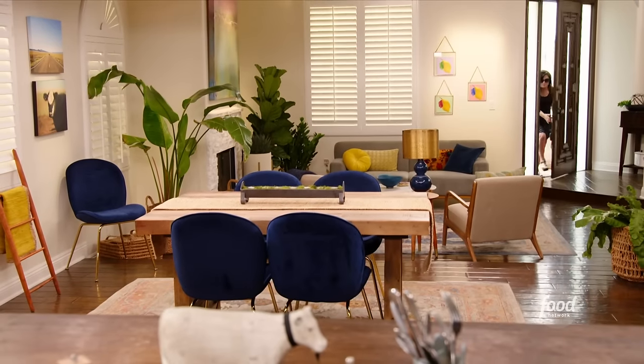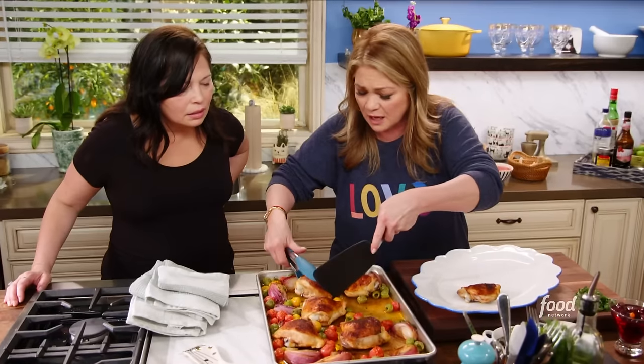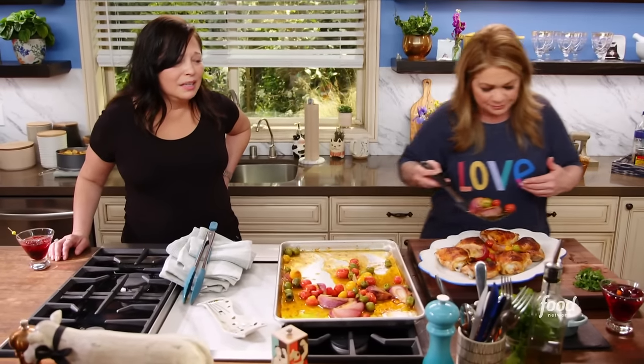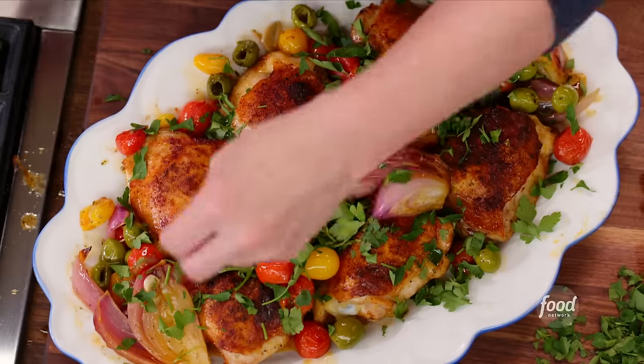It smells so good — we totally need smell-o-vision! Oh my God, I've never cooked with those olives. They're the best olives to roast — they taste so amazing. Let's get all of this yumminess out. I love the way everything has blistered beautifully while it's been roasting. One-pan cooking. Just the final touch — a little bit of parsley. Adds a perfect amount of freshness.